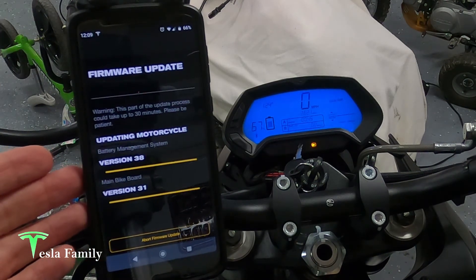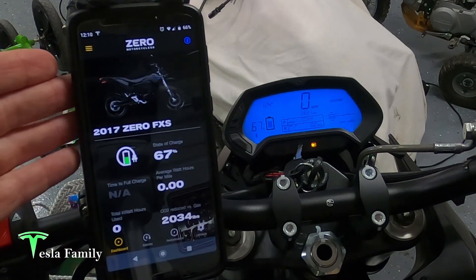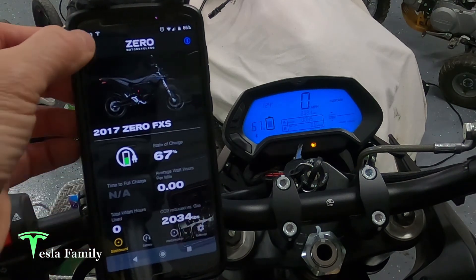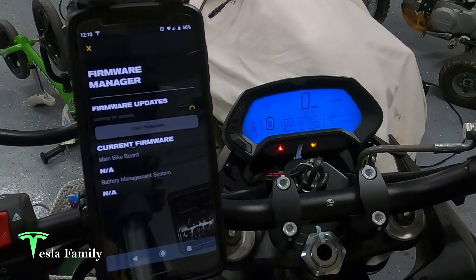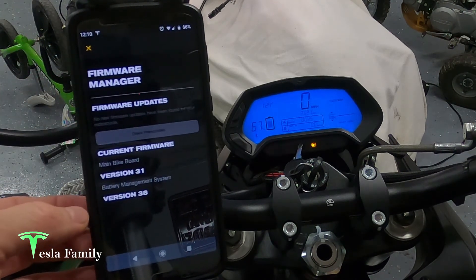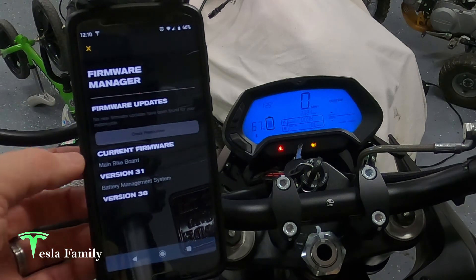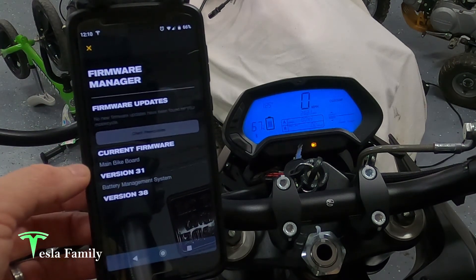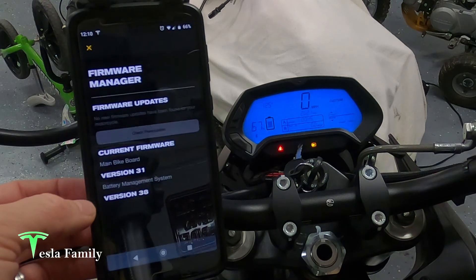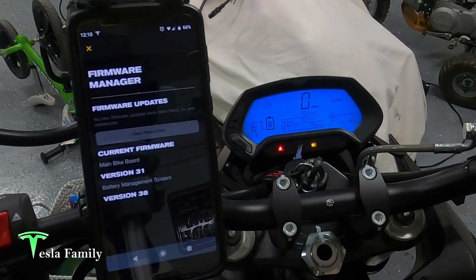It's been a full 30 minutes and it's 12:09. The only change I saw was when the status bars finished for version 38 of the BMS and version 31 of the main bike board. I'm going to assume the firmware update is complete. I closed the app and reopened it to check the current version by going to firmware update — and yes, it was complete, finishing in less than 15 minutes. It would have been great if Zero had given me a pop-up saying the firmware update is complete, but it didn't. Now we're up on main bike board version 31 and battery management system version 38. All the Zeros can be updated via these over-the-air firmware updates.